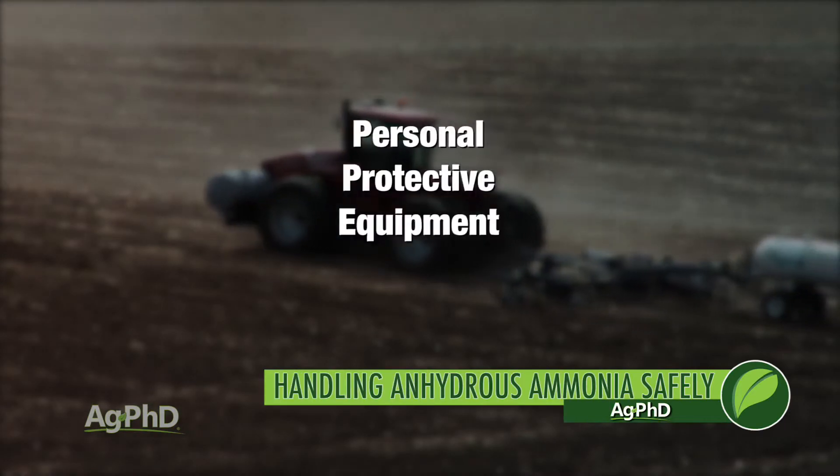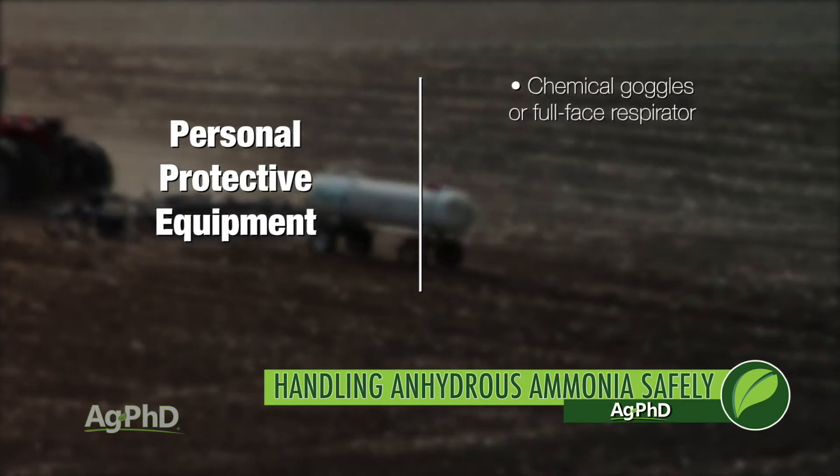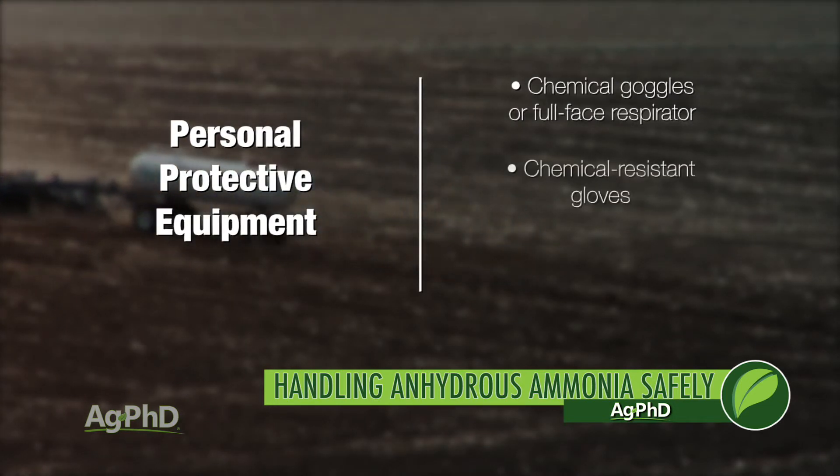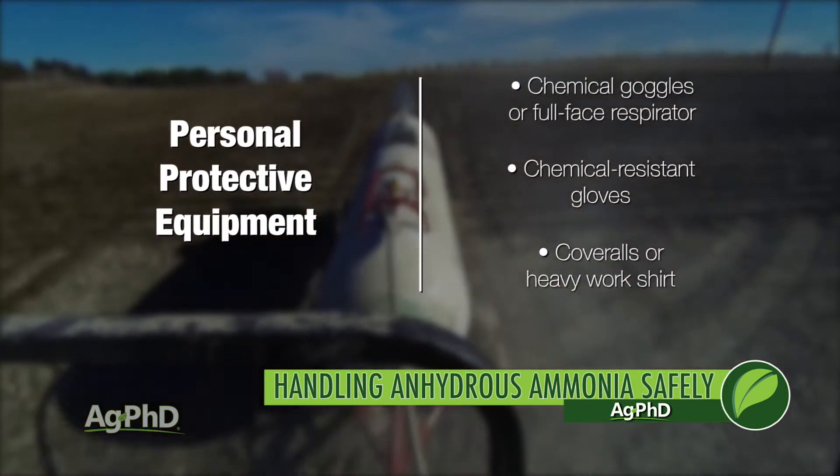Insist on wearing personal protective gear whenever handling anhydrous. Wear tight-fitting chemical-proof goggles or a full-face respirator. Rubber gloves that protect against ammonia are also a must, and coveralls or a heavy work shirt are also advised.